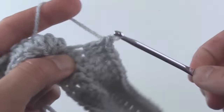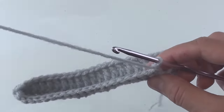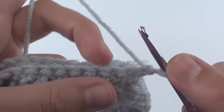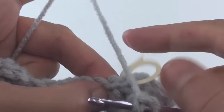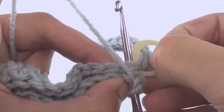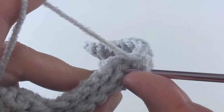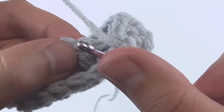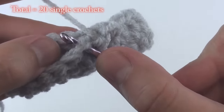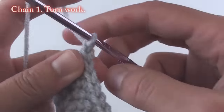Once completed, chain one and turn. Take note of where the two double crochet stitches line up — you might need to use a stitch marker to help you better align them. Now insert your hook through the first double crochet of the front pocket and through the first double crochet of the back pocket, then complete your single crochet stitch. Insert your hook through both layers for the remaining stitches, keeping this up for a total of 20 single crochet stitches. Once completed, chain one and turn your work.